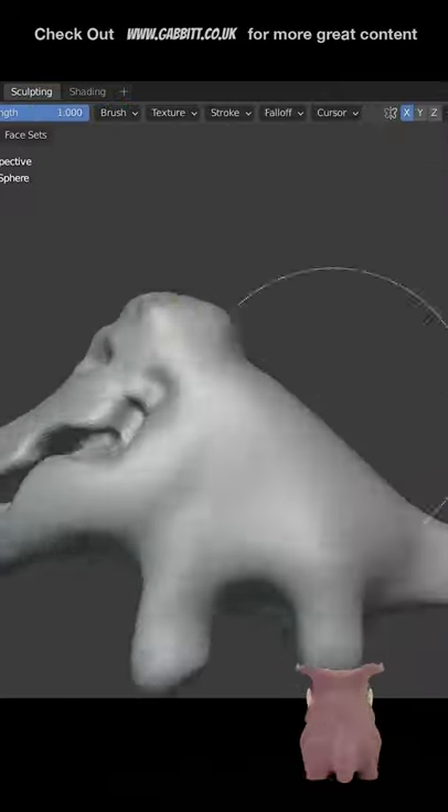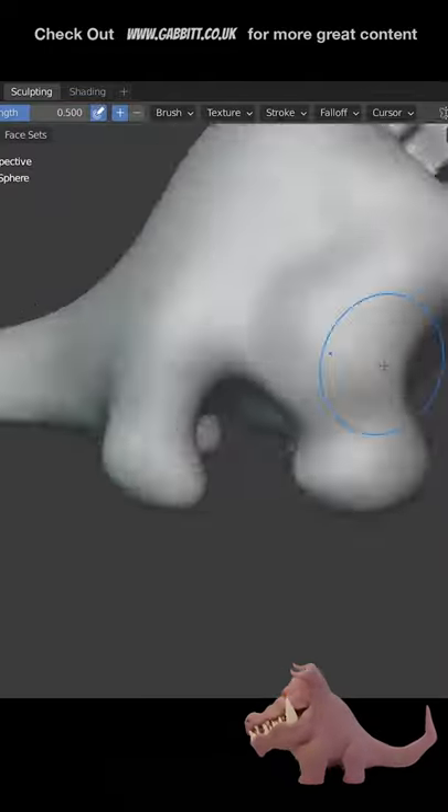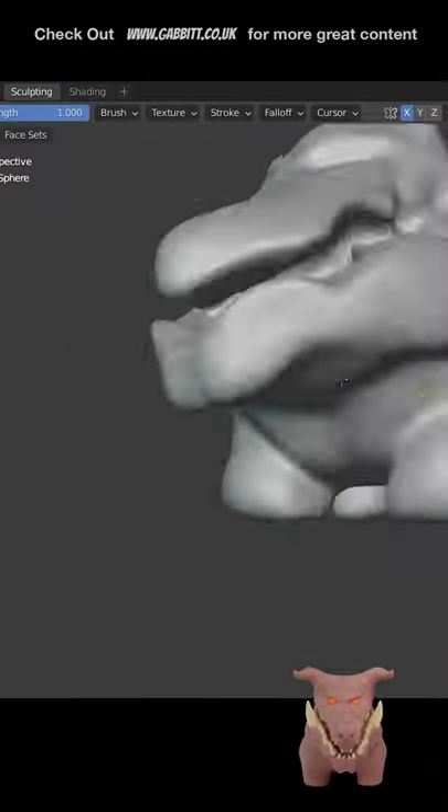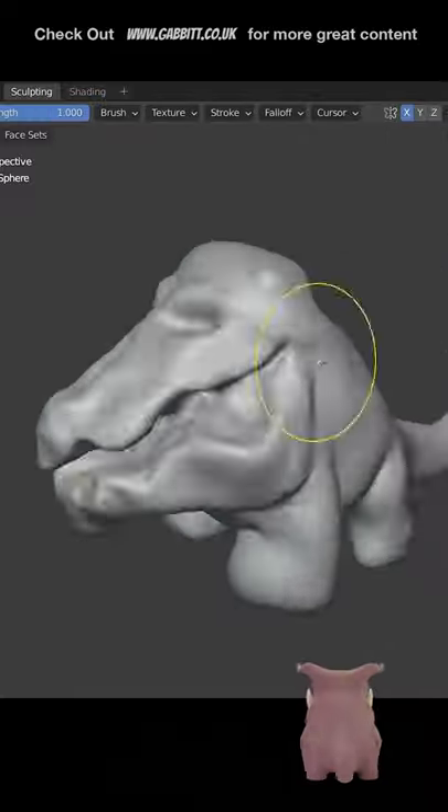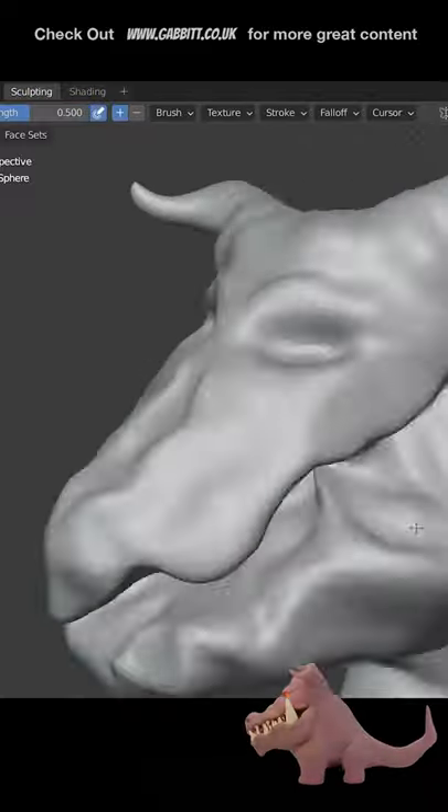So I thought I'd have a go at DynTopo this time. I do hear that they're getting rid of DynTopo in Blender, but we'll see. It's still a really useful tool, which I really enjoy because it's very free-form type sculpting.